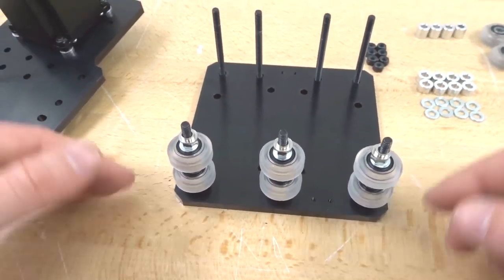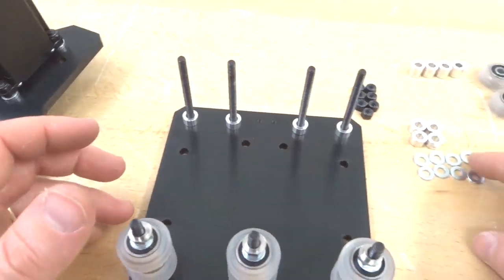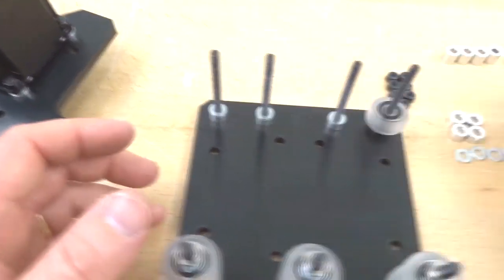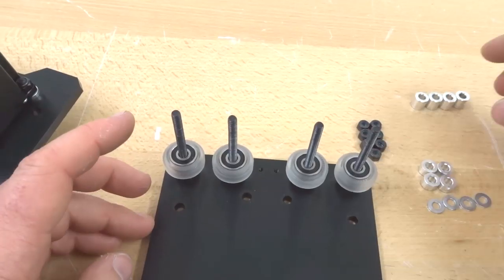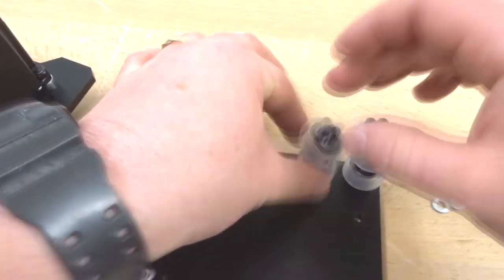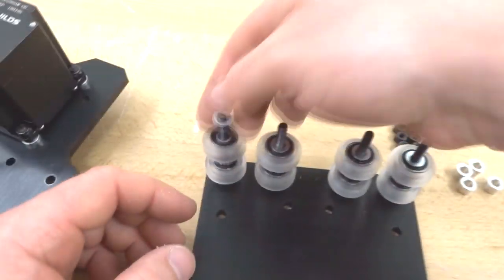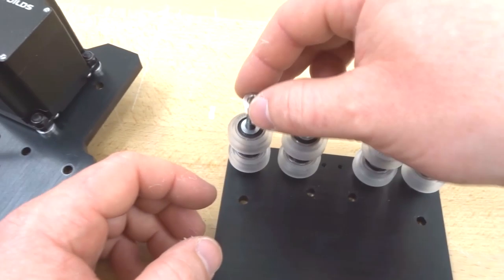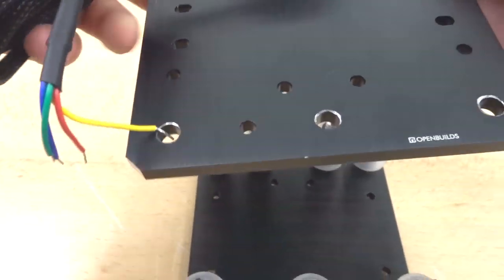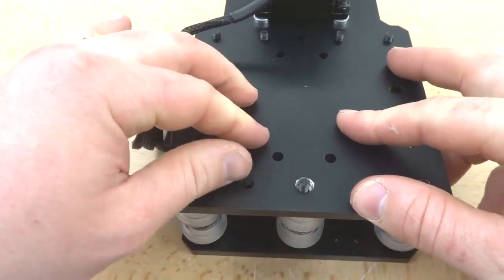That completes the eccentric side. On the top fixed side, start with a 6mm aluminum spacer, followed by precision shims, assembled wheels, the 9mm aluminum spacer, another wheel, precision shims, and a 6mm aluminum spacer. The dual wheel configuration is now in place. Add the back plate, making sure the eccentric spacers are properly seated.